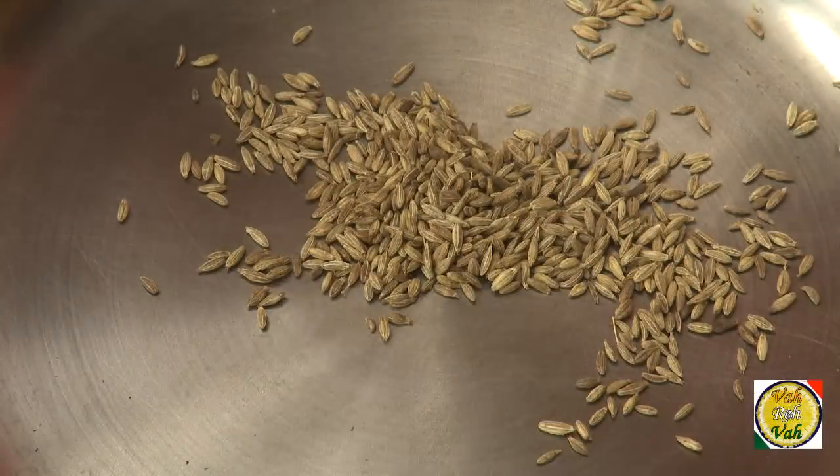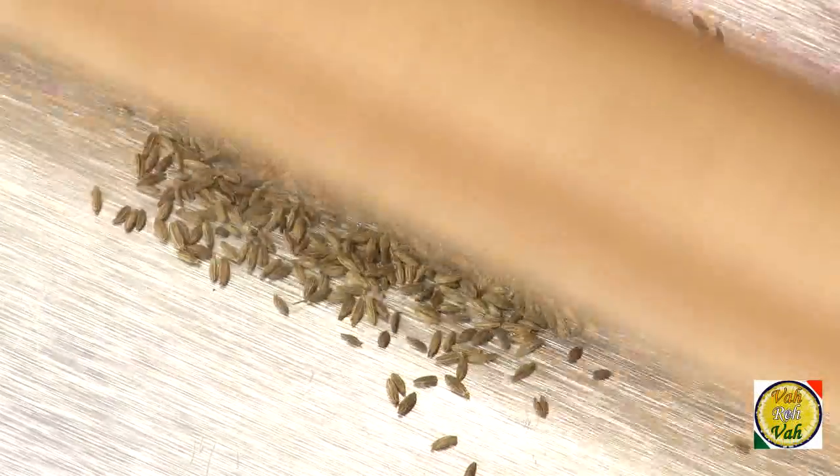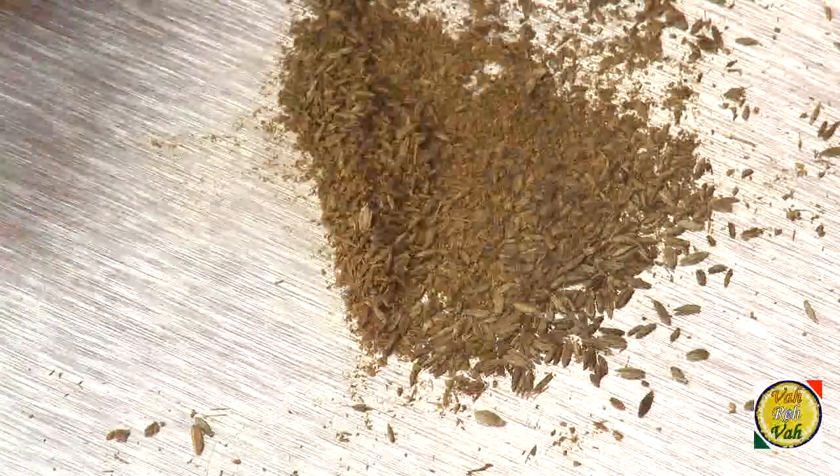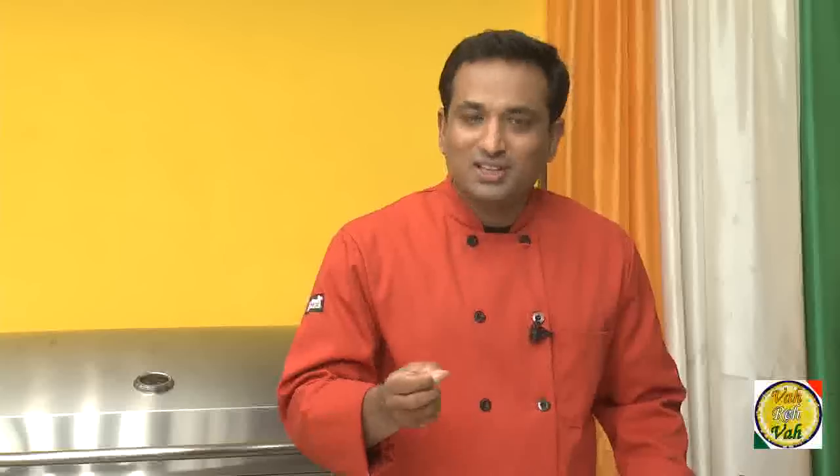Put the jeera on a table and use a rolling pin to make a powder. Whenever you make chaas or South Indian buttermilk, the jeera powder becomes very important — always make it fresh. That's when your buttermilk will have a very nice flavor.